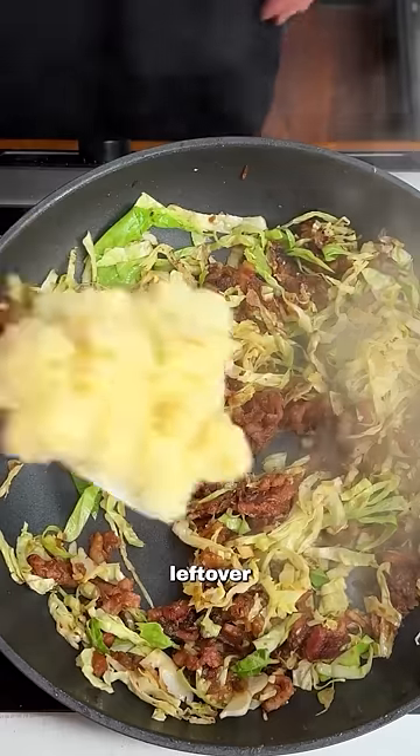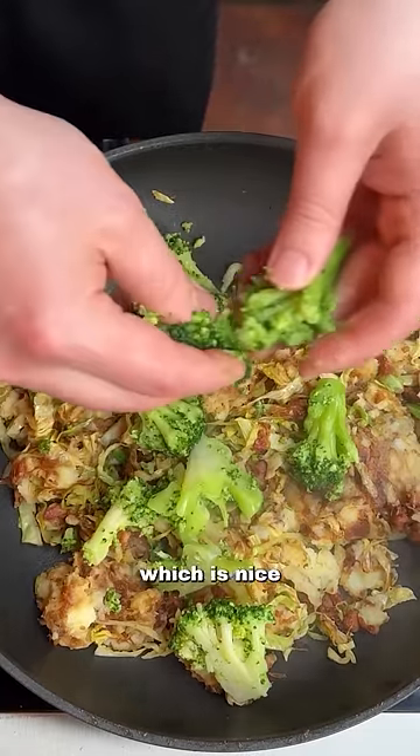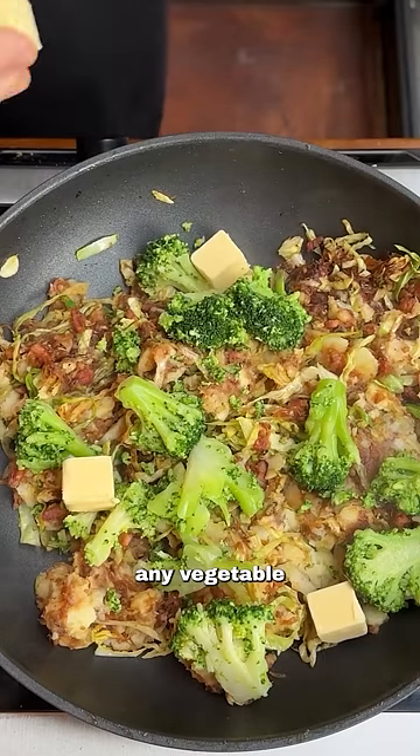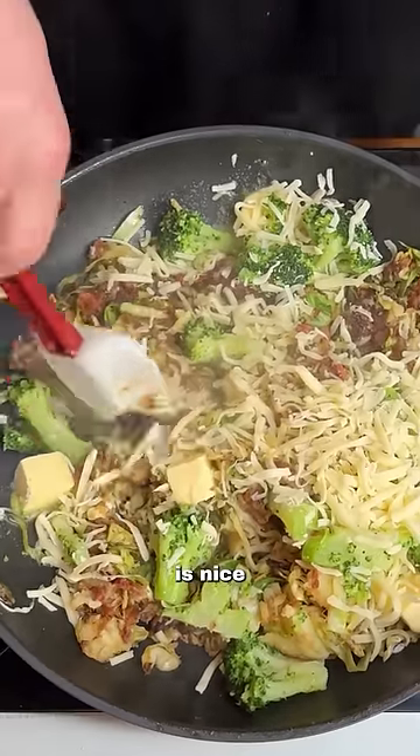Sweat this off, then add any leftover veg that you have. I've got mashed potato going in here, and some broccoli which is nice and soft. I'm adding some butter, but this can be done with any vegetable that you've got kicking around. Add some grated cheese — I'm using a cheddar — and wait until the mix is nice and homogenous.